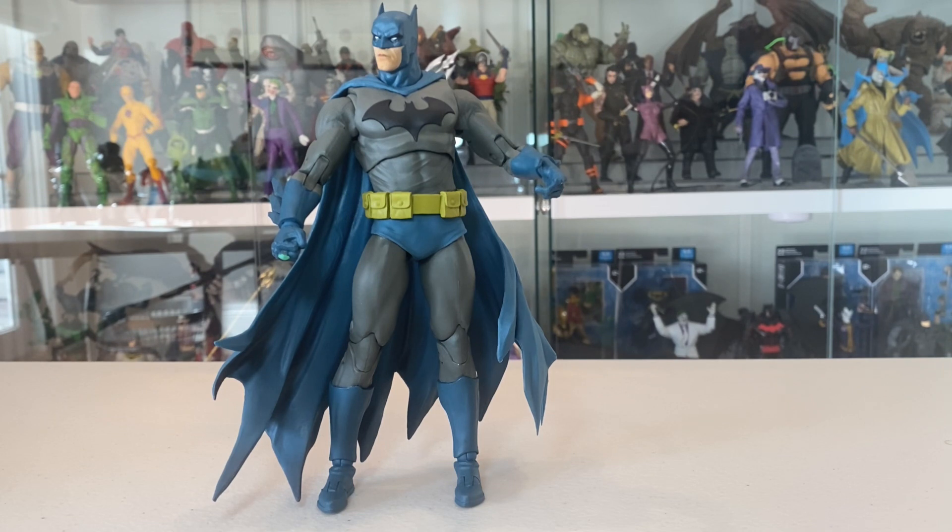Finding this figure is pretty brutal, particularly since it wasn't released in Australia. It's been hard to get, but it's important in my collection — it's basically my default Batman for now, and I'm really glad to have it.